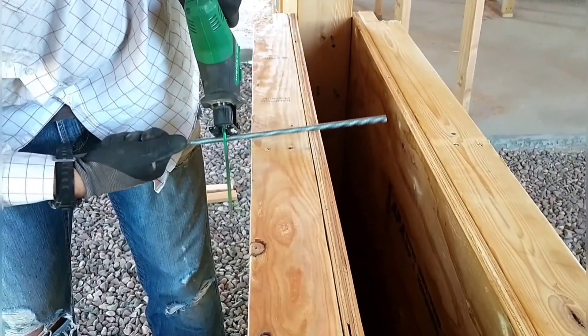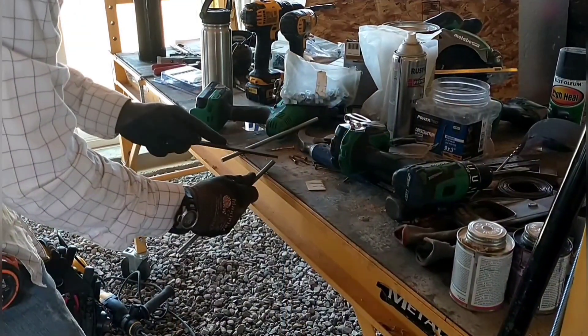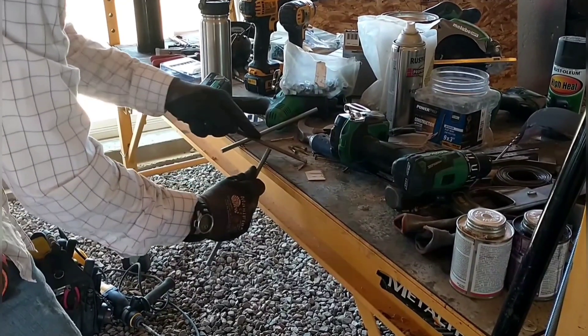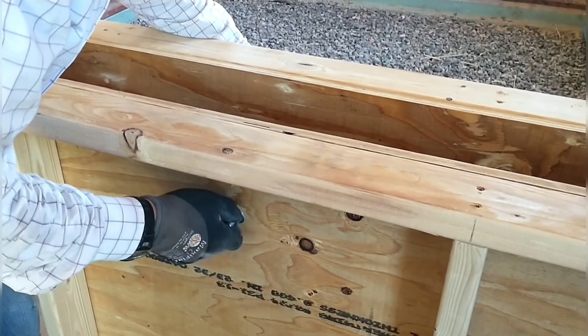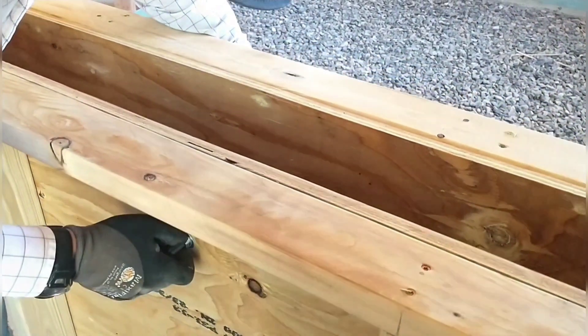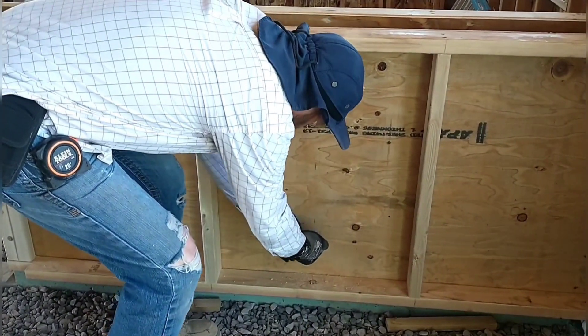I got some three-eighth all-thread, cut it to length, drilled holes in the forms, and put it through so the center can't bow out. These pieces of all-thread will remain in the concrete wall and I'll just cut the ends off later. You can see the inside of the forms with the bolt going through — I tightened these up hand tight, just enough to keep it from bulging out. The form fits down over the concrete a little bit for overlap, but there was a tiny gap at the bottom so we put some boards underneath to block that up.